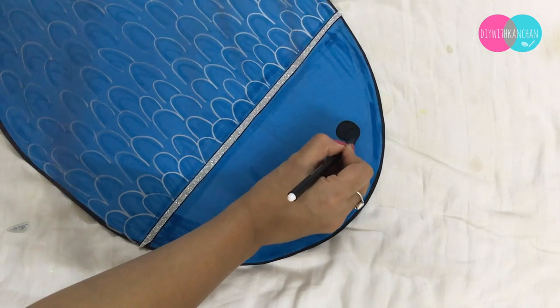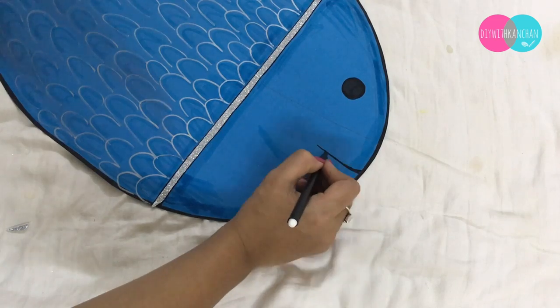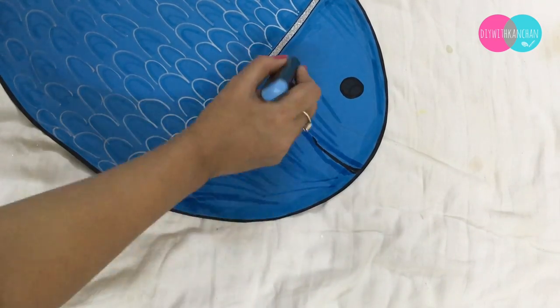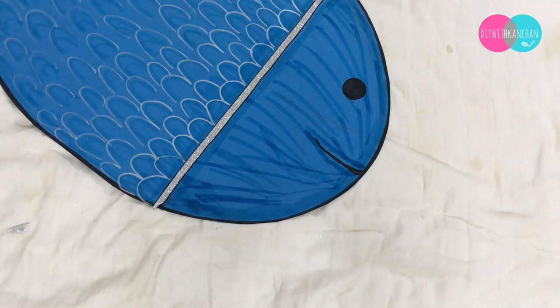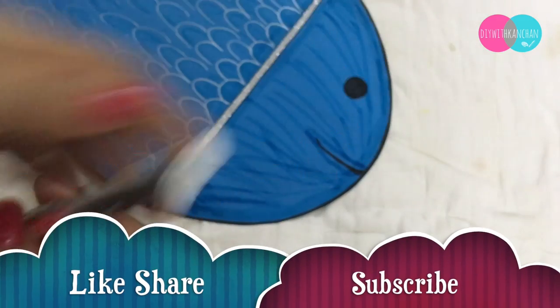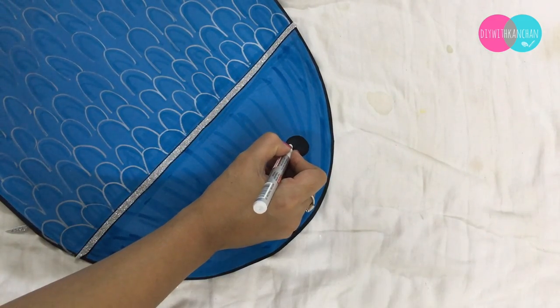Now you can make the eyes with a black sketch pen and the mouth as well. Then I'm taking one more marker — this is a white color marker — and I'm making the dots on the fish eye.